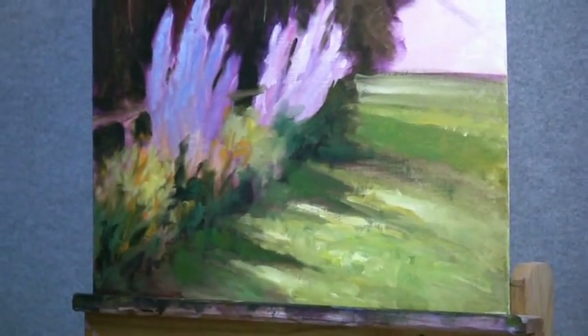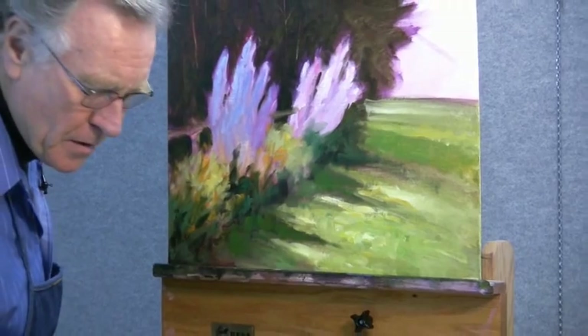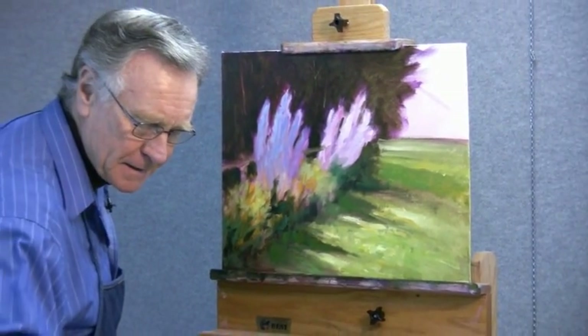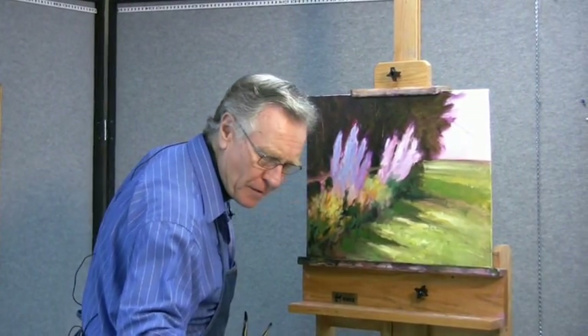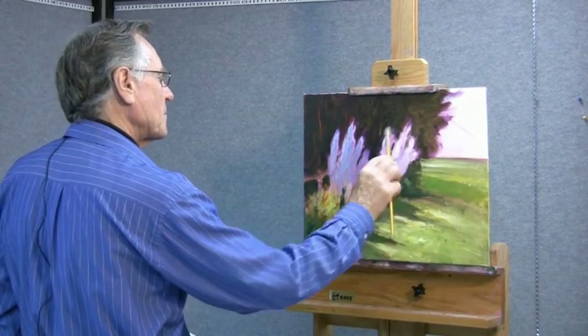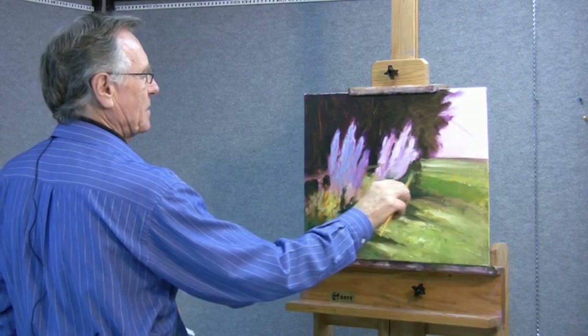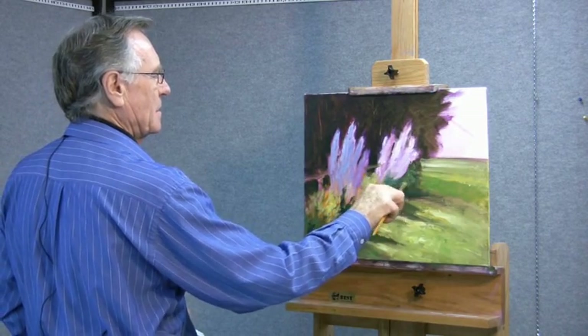As we get farther away, progressively cooler — so we'll add a little bit of blue, a little bit of white, and we'll hopefully get that perfect temperature and value back in here. That's just about what I'm looking for, right there — that's good.